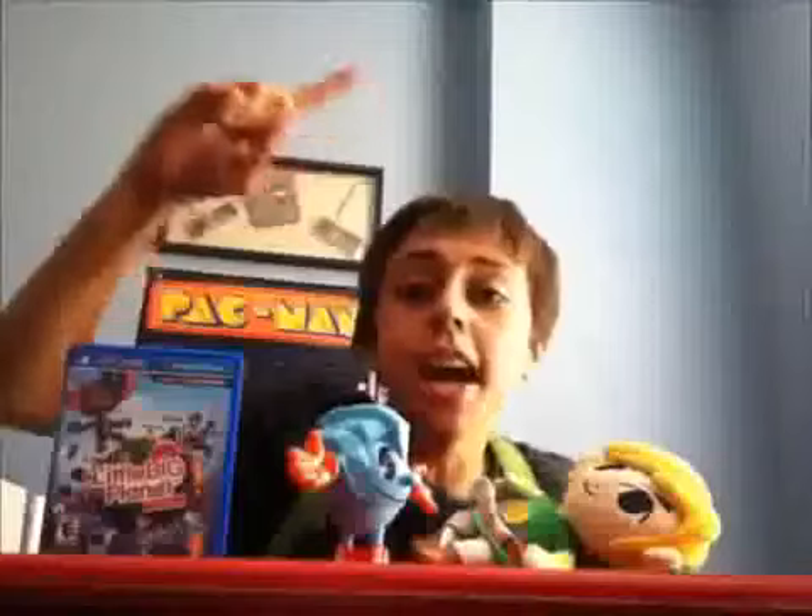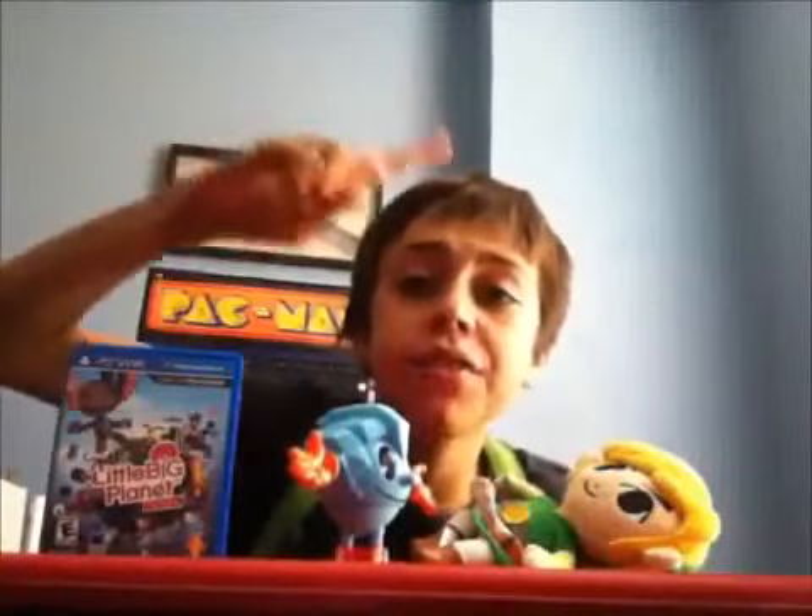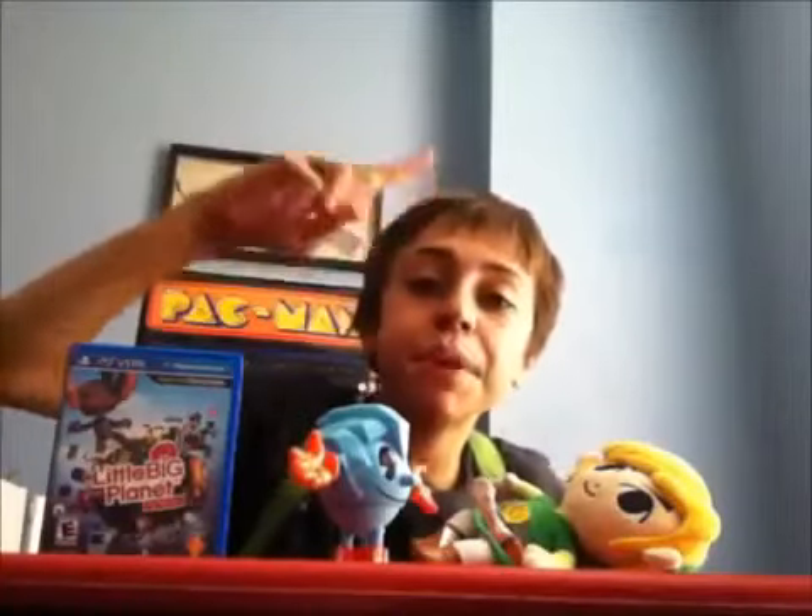Alright guys, today I will be reviewing the Ice Pac-Man action figure, which also serves as a spinner.